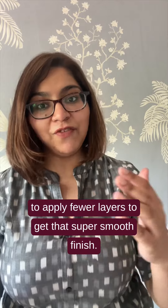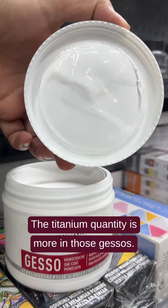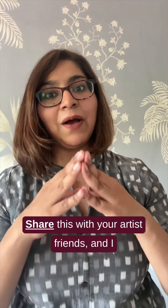You should always pick up artist gesso because it's way more opaque than student gesso. It's much less work for you because you have to apply fewer layers to get that super smooth finish, and it's more white — the titanium quantity is more in artist gesso. So I would recommend buying artist gessos.